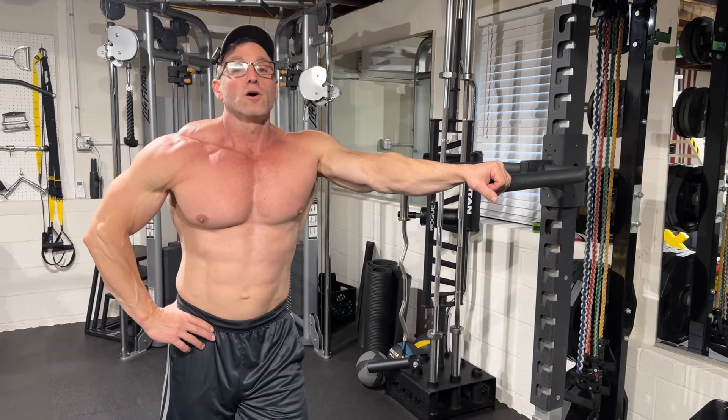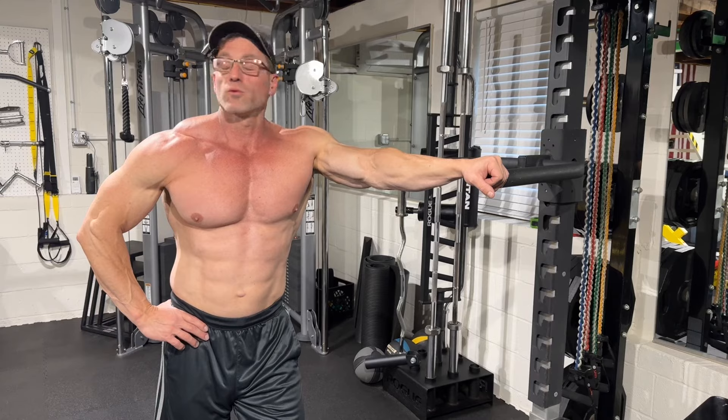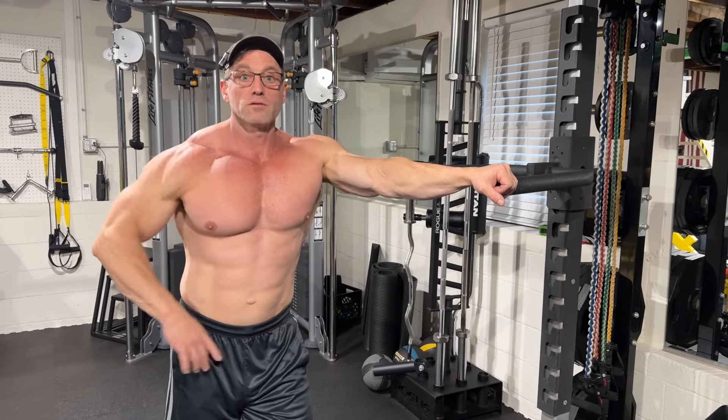Use this workout, go hard, and your triceps will not have a choice — they will grow. Stay tuned, I'm going to show you how.